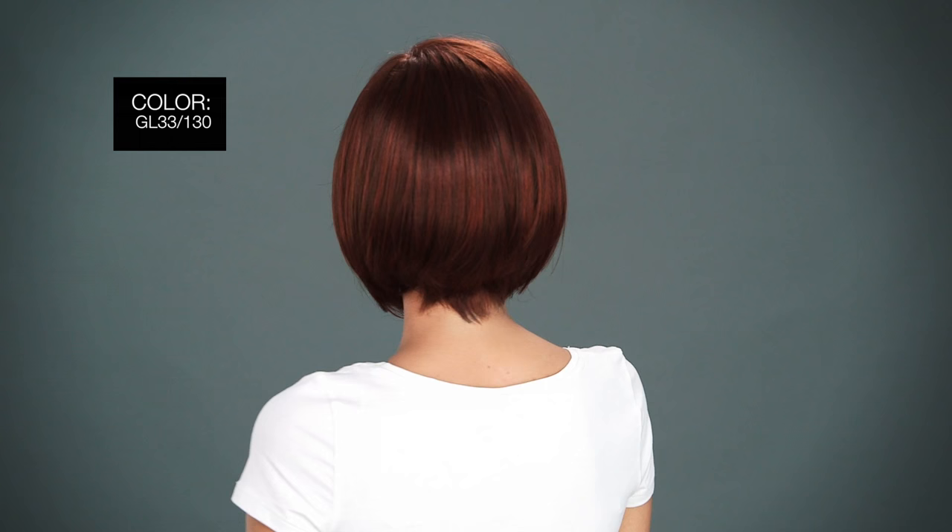Here are the top three colors in the style. GL 33-130 Sangria Intense Fiery Red. GL 14-22 Sandy Blonde blended with Golden Blonde and Palest Blonde Highlights. GL 5660 Sugared Silver — it's a light silver gray.